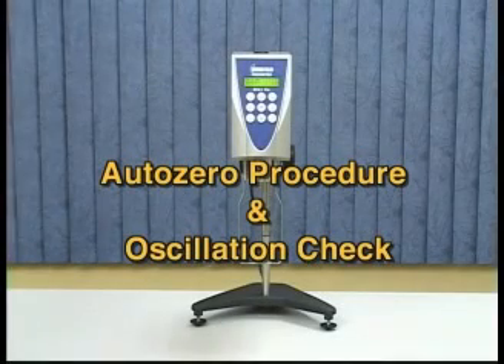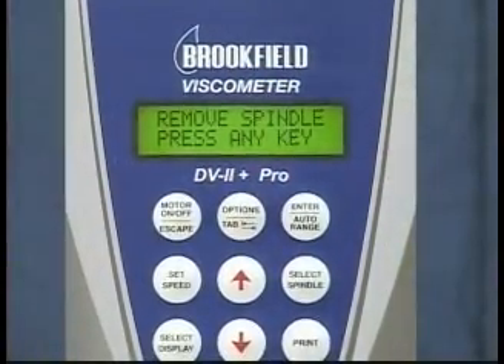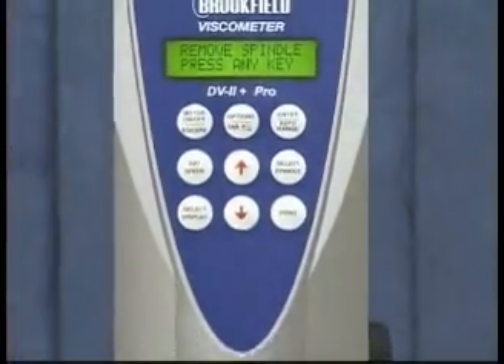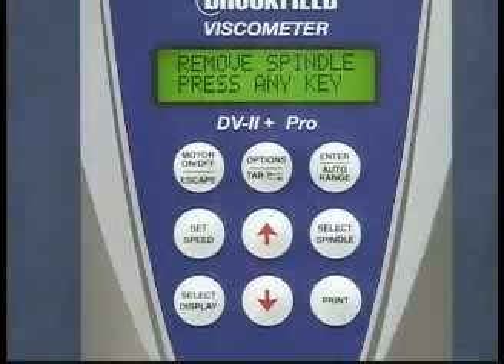With the power on to your viscometer, the first step is to perform the AutoZero Procedure. The display will say: Remove spindle, press any key. Make sure that there is no spindle attached to the viscometer, then press any key.